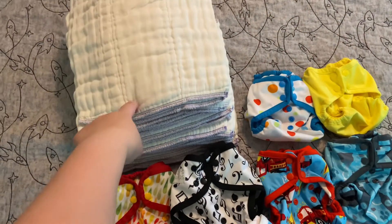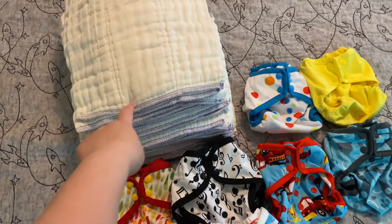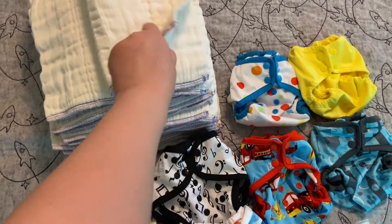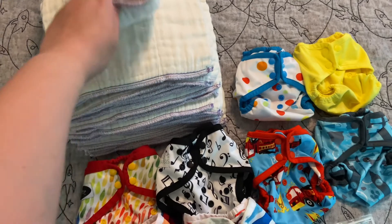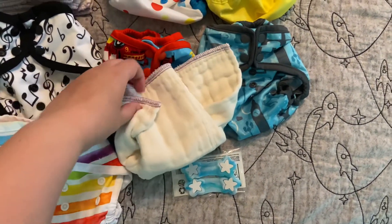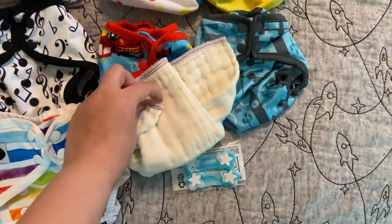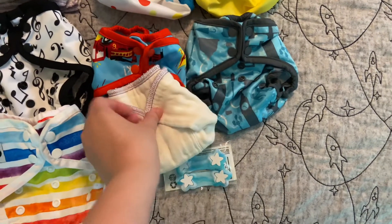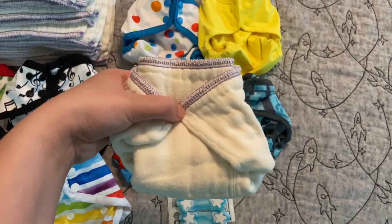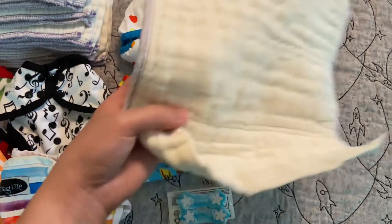I would ideally get 36 newborn prefolds, but you can get by with 24. I've known people to get by with 12 even. I would just personally recommend 36 if your budget allows. These are the Oh So Cozy Better Fit Infant size, and they're really comparable to the Clothies prefolds, which I do also have — so I know firsthand these are very, very similar.